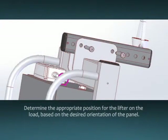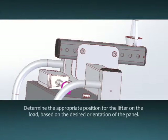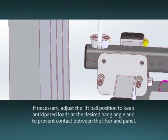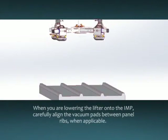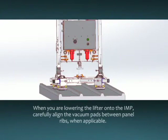Determine the appropriate position for the lifter on the load based on the desired orientation of the panel. If necessary, adjust the lift bale position to keep anticipated loads at the desired hang angle and to prevent contact between the lifter and panel. A padded barrier can also be used to ensure protection of the insulated metal panel. When you are lowering the lifter onto the insulated metal panel, carefully align the vacuum pads between the panel ribs when applicable.